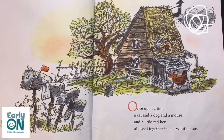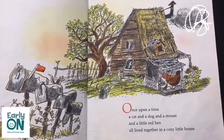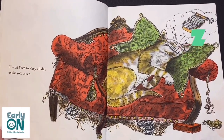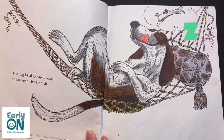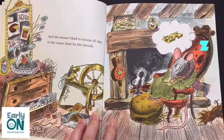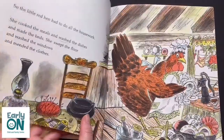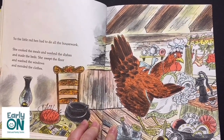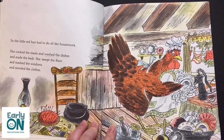Once upon a time, a cat and a dog and a mouse and a little red hen all lived together in a cozy little house. The cat liked to sleep all day on the soft couch. And the dog liked to nap all day on the sunny back porch. And the mouse liked to snooze all day in the warm chair by the fireside. So the little red hen had to do all the housework. She cooked the meals and washed the dishes, and she made the beds.